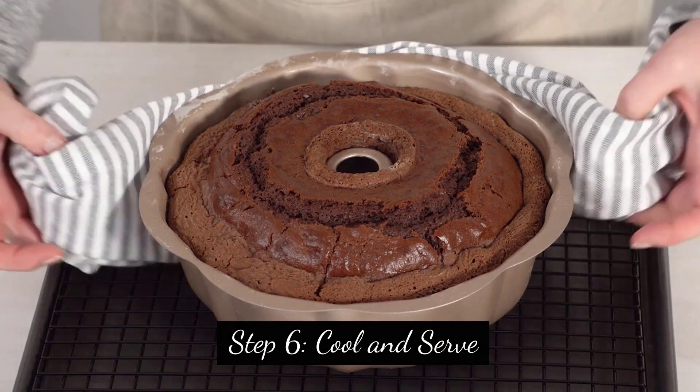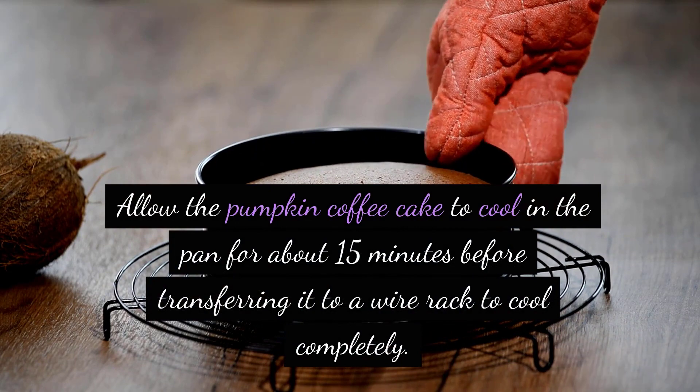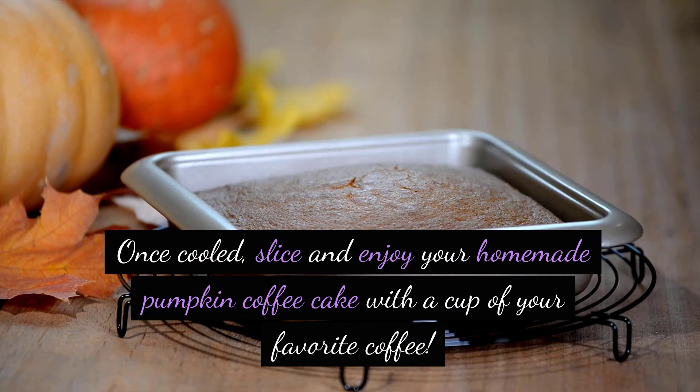Step 6: Cool and serve. Allow the pumpkin coffee cake to cool in the pan for about 15 minutes before transferring it to a wire rack to cool completely. Once cooled, slice and enjoy your homemade pumpkin coffee cake with a cup of your favorite coffee.